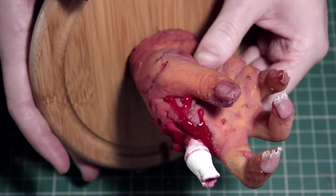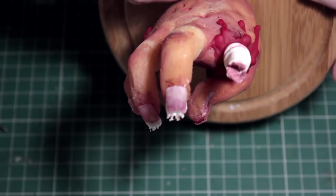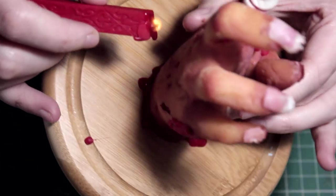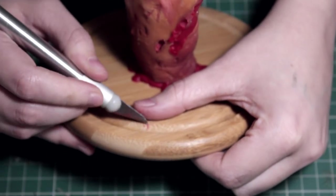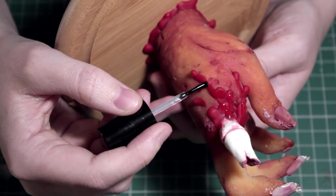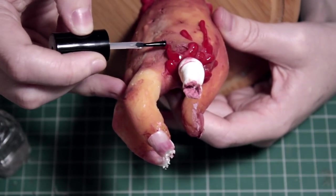I wanted something a little theatrical and exaggerated. I could have used special effects blood, but I didn't want something that could end up on the side of the glass and leave stains. The wax won't leave a stain even if it hits the glass, and if you get some on the stand you can easily remove it with a craft knife. To keep that shininess, I went over it with nail varnish.